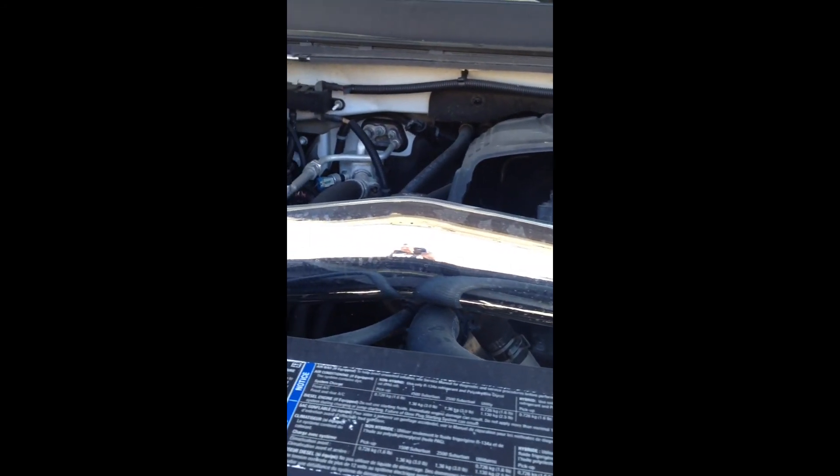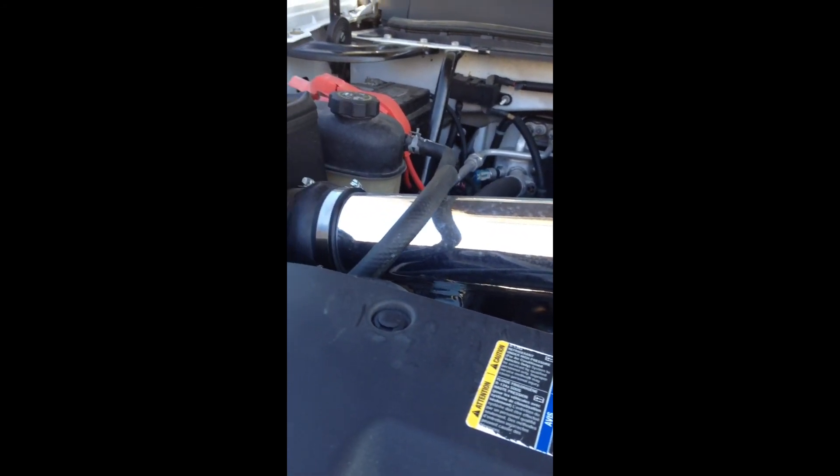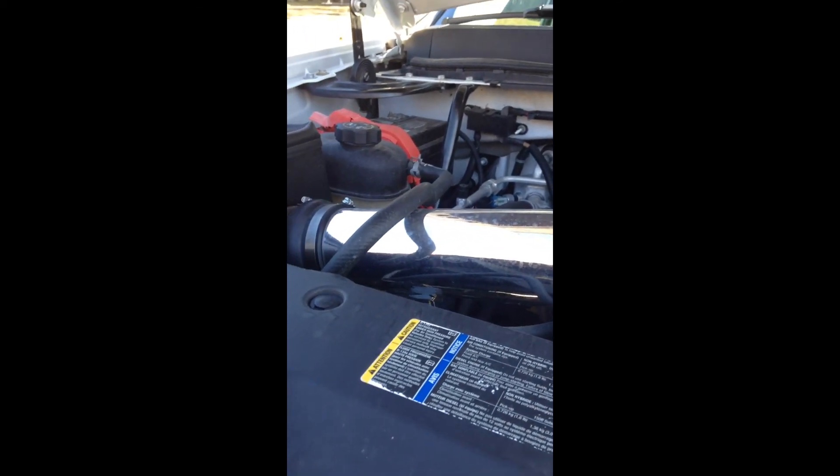I'll crank it up and let you hear it. Once again guys, thanks for checking out my video. Subscribe to my channel, R-Line's Lab 2, and that's my review of the K&N cold air intake.